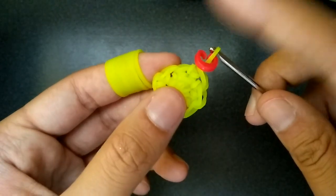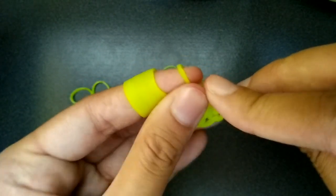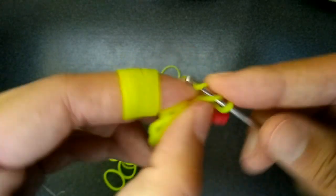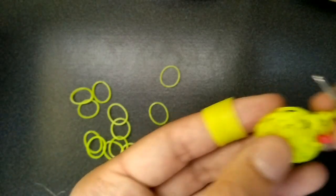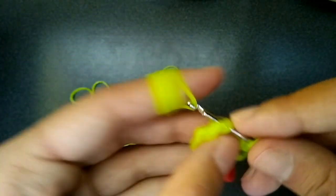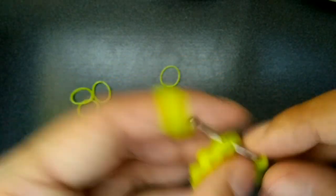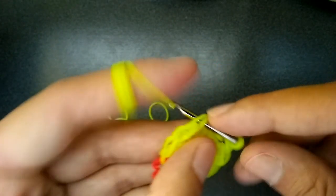Now we're going to be increasing every other loop, so we won't go back into the first one but we'll go into the next one and do two in this one. Every other loop — you do two in this one because it's an increase, and then the next one will just be one. Then the next one is two, then one. You just do this until you get back to the C-clip.